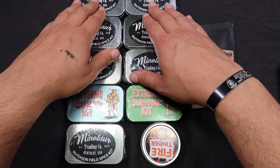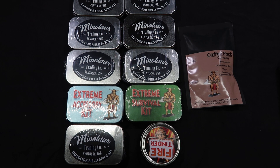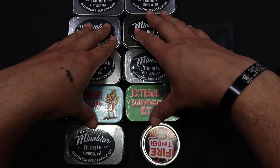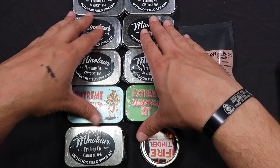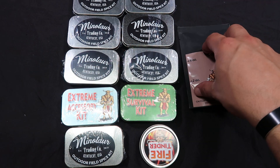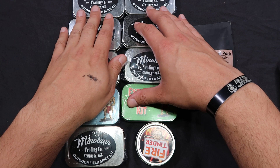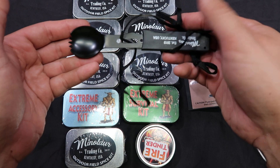So if we go back to the first video, which will be numbered video number one, you'll see the actual unboxing of the entire thing. So once you watch that, you'll understand why I'm doing just these tins and this little pouch and so on and so forth. But to add a little bit more onto that first video, once you watch it, you will see this little guy be unboxed.